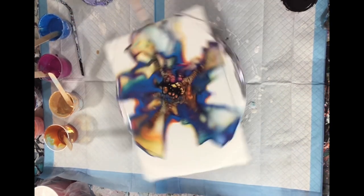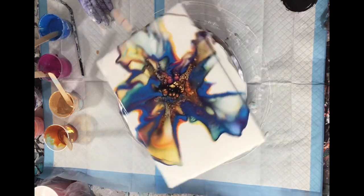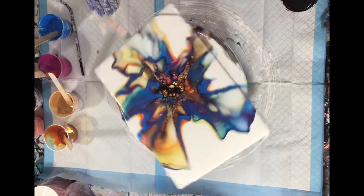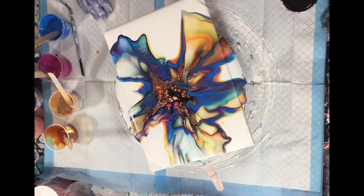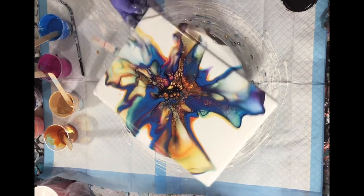So I went ahead and started spinning it to see what would happen — see what composition I would get, see if I would like it. I'm a work in progress, but honestly it didn't turn out bad. I think it turned out pretty cute.